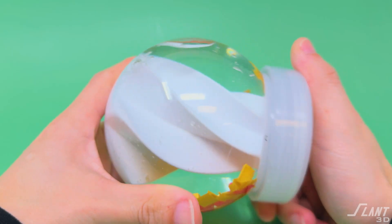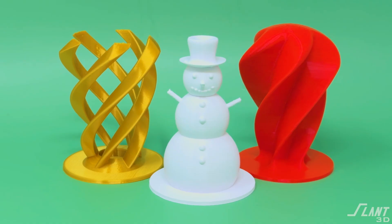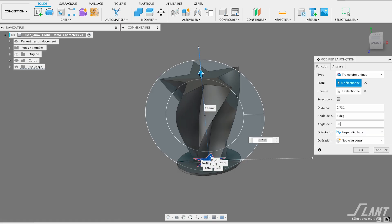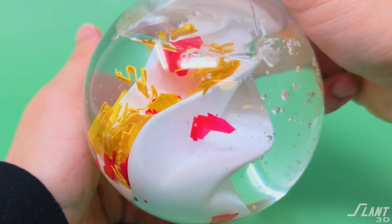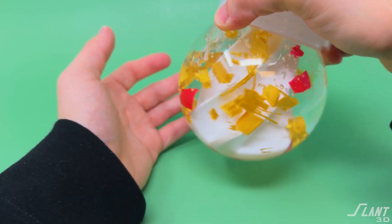3D printing improves that because now you're able to create those custom internals in a way that was never really possible before, and it becomes very affordable to create a high number of variations. With this original design, what we did was create a simple swirl that actually engages with the flakes inside in a more interesting way, taking the snow globe from being just an interesting object with a scene inside to something you can engage with — kind of like a fidget toy.